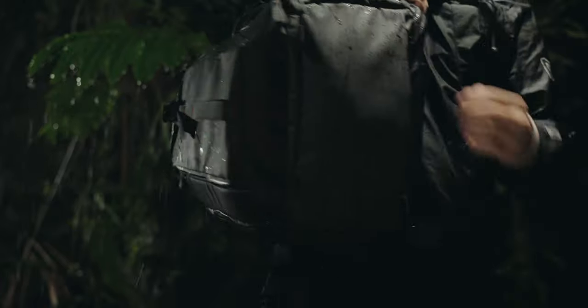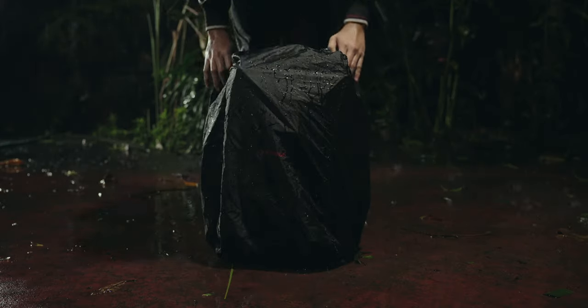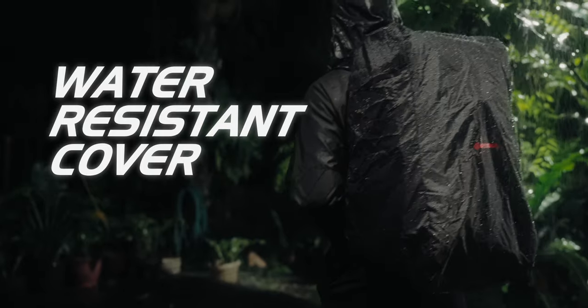Some of the key features that really stick out to me: number one, the magnetic buckle — it's super easy to use, you really only need one hand to lock and unlock. Also, for those times where the weather can be very unpredictable, it's always great to have a raincoat cover, which is located back here to help keep your gear dry and safe.